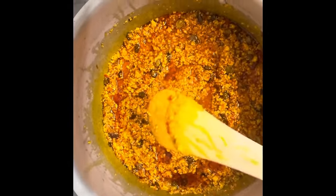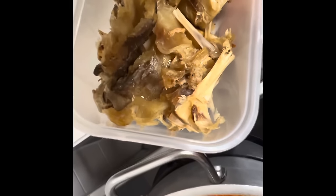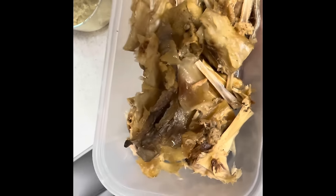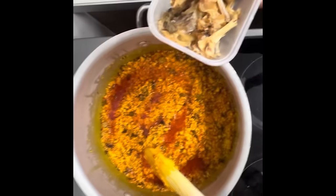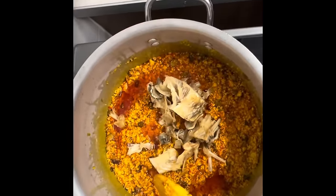I have stockfish that has been pre-boiled. I'm going to add it right now for it to cook very well and become very soft. I'm adding the stockfish — it's already soft.